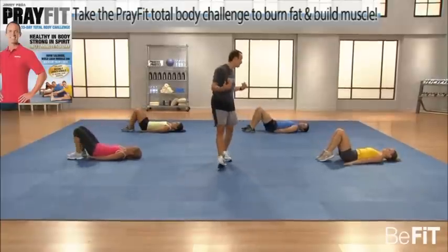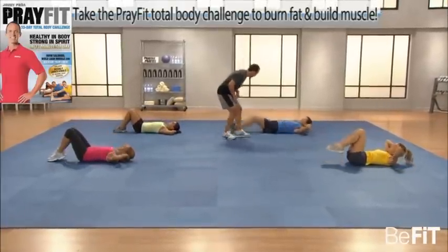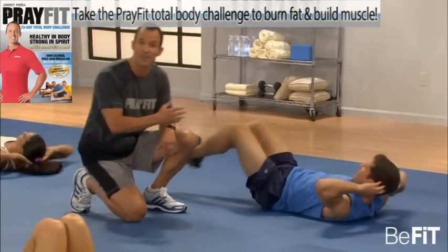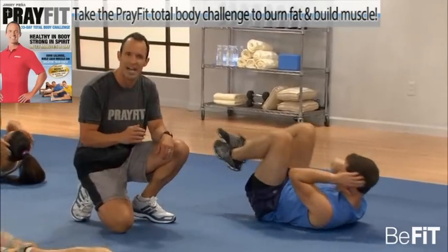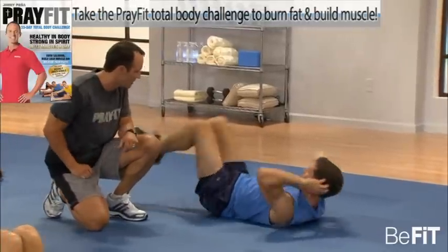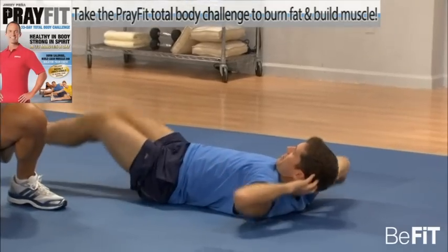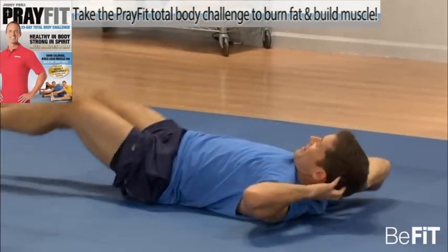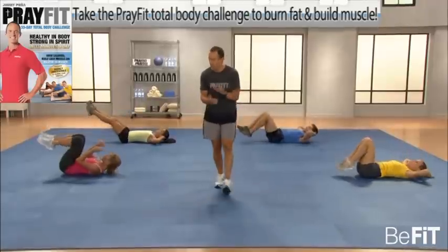Now to my favorite — the double crunch. Let's do it. This is working both the upper and lower portion of the abs — really a strong move. Legs extended. Keeping your feet off the floor keeps that constant tension, which is really important for the abdominals.